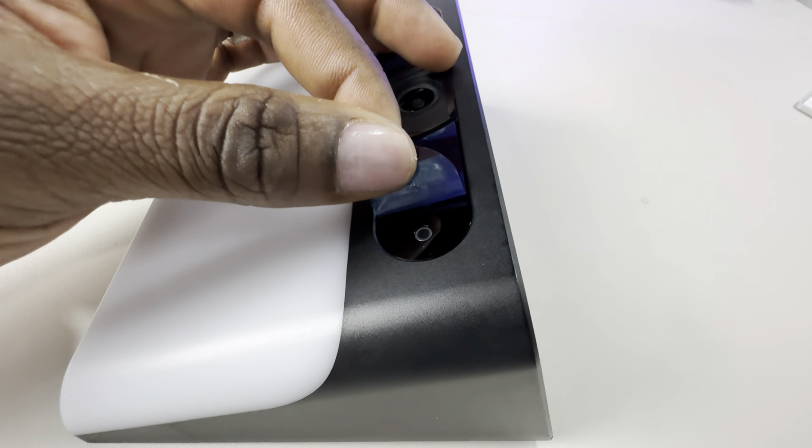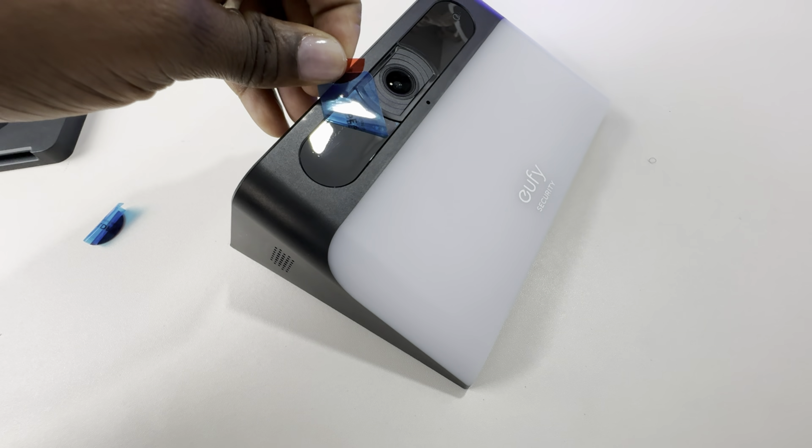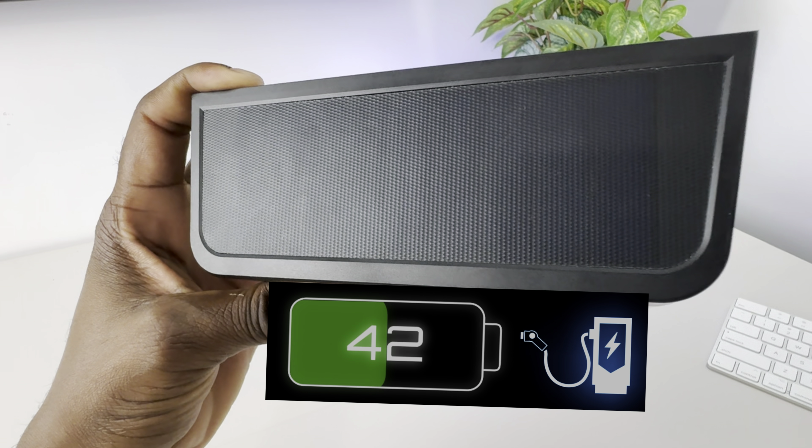This is the Solar Wall Light Cam by Eufy, the model number is S120. A really interesting thing about this cam is the fact that it's designed just like any other traditional wall or fence light, so it blends in really well — unless you know that it's a security camera, you won't be able to tell. On the top of the camera you'll find the integrated solar panels; you can utilize external ones if you'd like, and inside the box there's an adapter for that. You have motion-activated lights up to 300 lumens, AI detection, IP65 weatherproofing, and of course there are no monthly fees because on board you get 8 gigabytes of local storage.